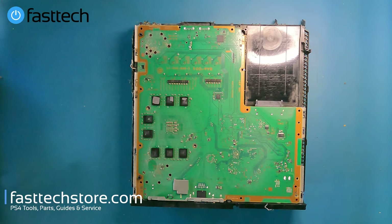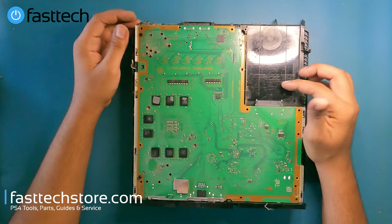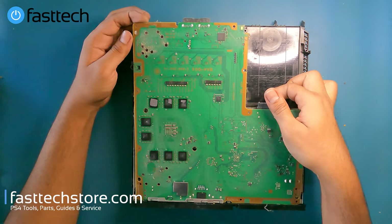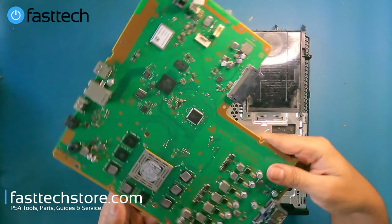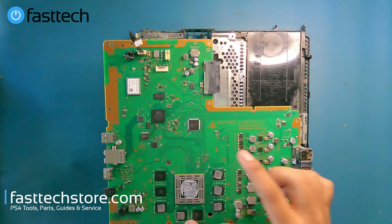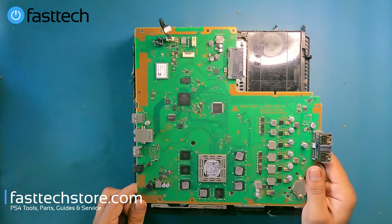It feels like yesterday when these came out. Most of the games you'd want to play are still on PlayStation 4 and not on PlayStation 5, but I digress. At this point we're going to be able to lift the motherboard out.